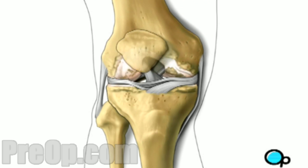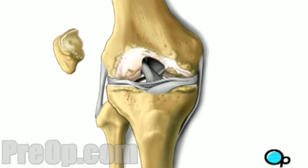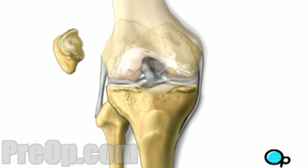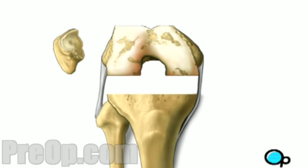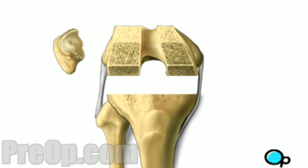Next, your doctor will remove the patella, or kneecap, and flex your leg to expose the surface of the joint. Preparing the surface of the joint involves removing the damaged or diseased parts of the bone, and then cutting and shaping the surface to allow the best fit possible for the artificial joint.